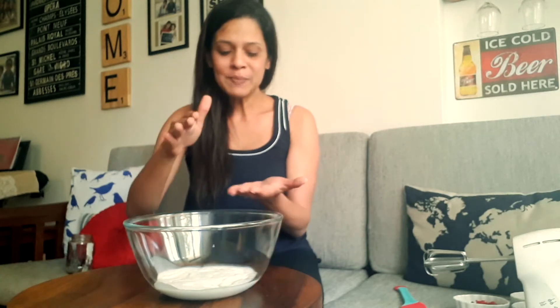Here in this bowl I have 200 ml of coconut milk. The trick with this is to leave it sitting in the fridge overnight in the can or the tin. This helps the coconut cream to separate from the watery part, so the milk and the cream separate and what you're left with is this nice creamy mixture of pure coconut milk.